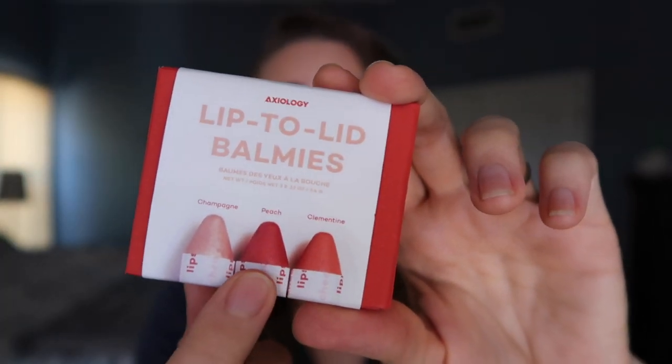I didn't actually get to pick the colors that they sent. I think they sent it probably based on skin type or something, because I've seen other bloggers get different shades. So this is the trio that I would have picked for myself, especially for this peach shade — it looks so, so pretty.